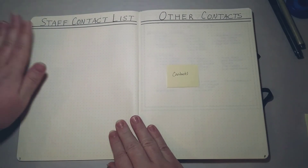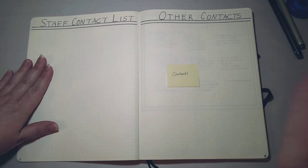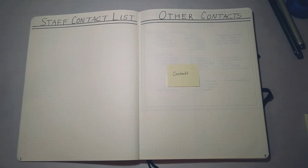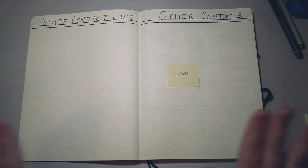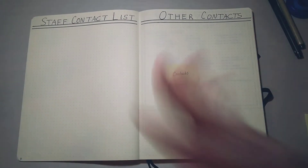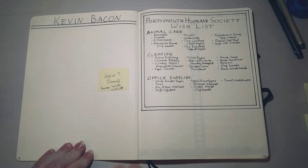Here I have work contacts, and I use this listing a lot. Then I have other contacts — for work, personal, or businesses I'm in touch with. I've left all of these pages blank because this is going on the internet forever and I don't want my personal information or other people's personal information out there. But once my video is done I'll go back and fill in all this information from my previous bullet journal.